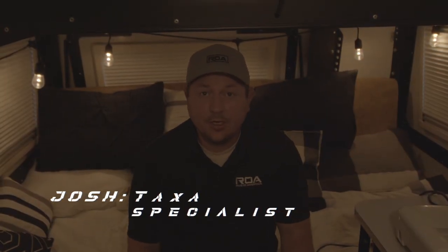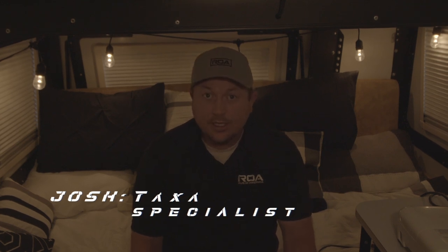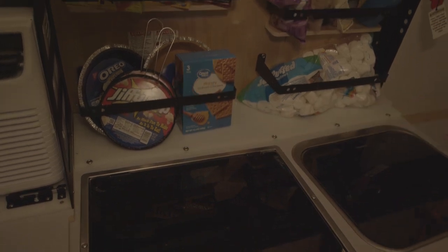Hey everybody, Josh here from RVs of America bringing you a really fun activity that you can do in your Taxa Mantis or another unit. We're going to be doing a movie night and a treat that you can cook inside of your trailer or on a campfire. To start it off I'm actually going to set up everything we need for our movie night.